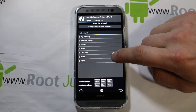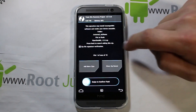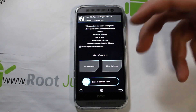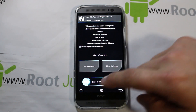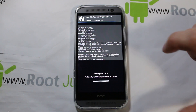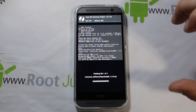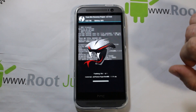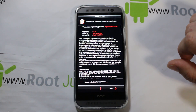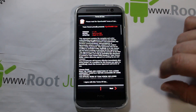Once that is done, go back and go to Install, then find where your ROM is located. Mine should be right in here — and there it is, Viper One M8 ROM. I've not installed this before so I'm really excited to see it. Go ahead and slide across and this should start the flash. I'm pretty sure this is AROMA-based, so you're going to get an installer boot up right here — and yeah, there you go.